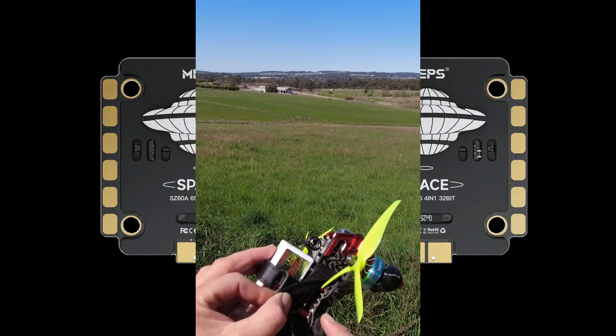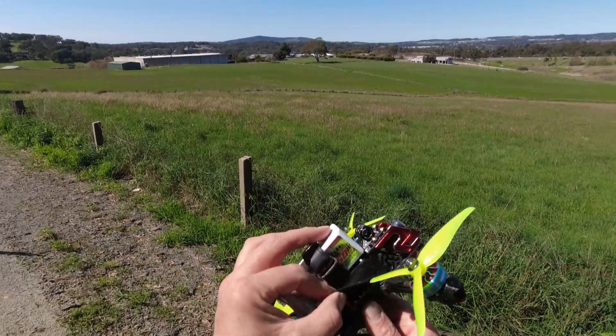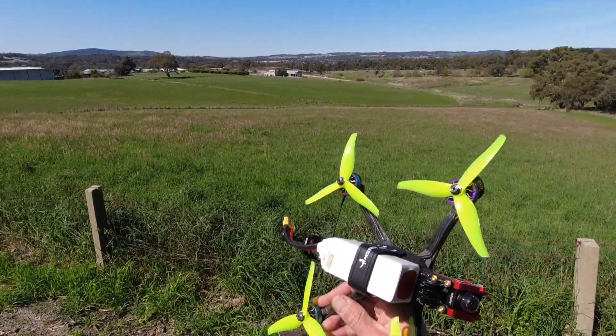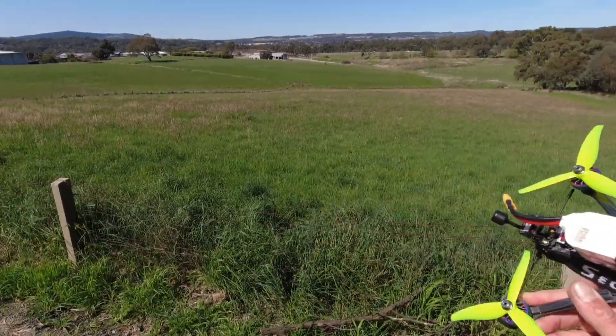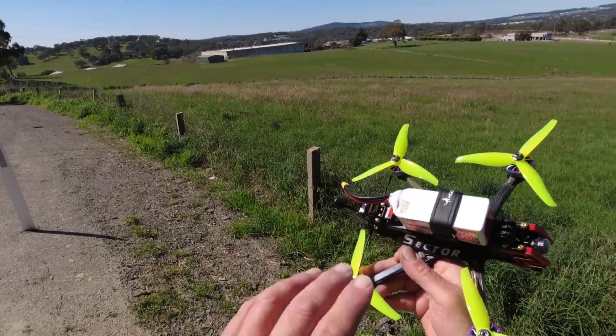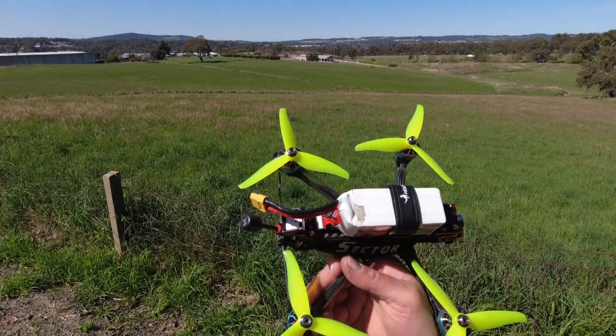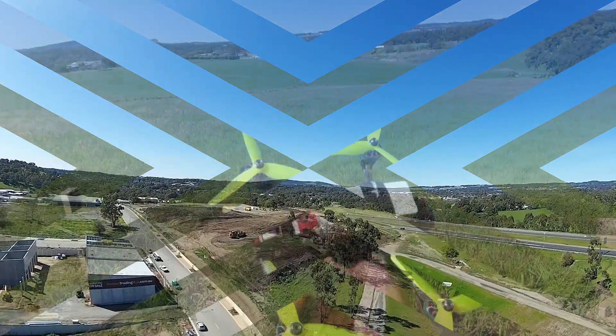MEPS flight controller and MEPS ESCs — I'll have links down below for all of those. I've just done a complete build video of this — I didn't put it on the end of that build otherwise it would be way too long. So I've done a separate video, please have a look down below if you haven't seen that complete build of the Sector D5 with all the MEPS running gear.